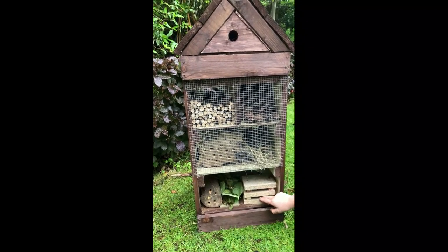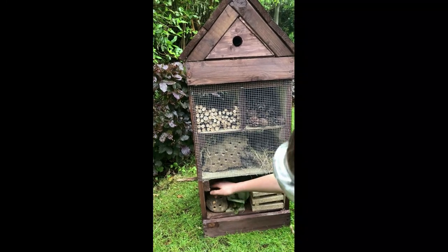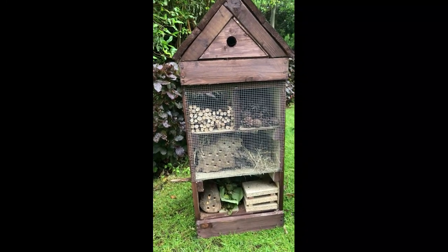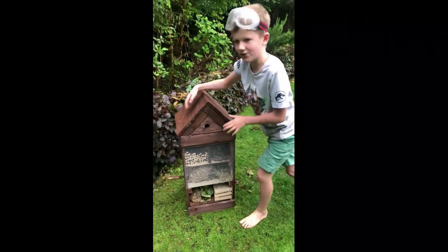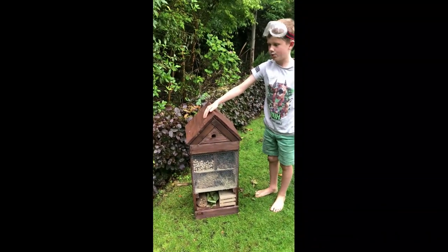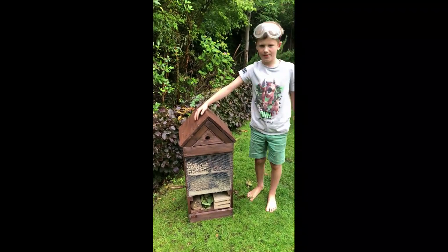We also made this so we can put food there to attract more bugs. This is another home with holes in. We put two layers of paint on this — it's a paint which makes the wood not rot when there's rain.